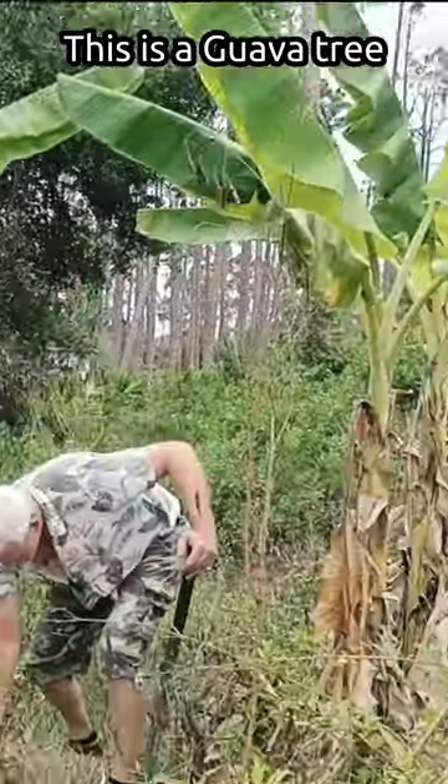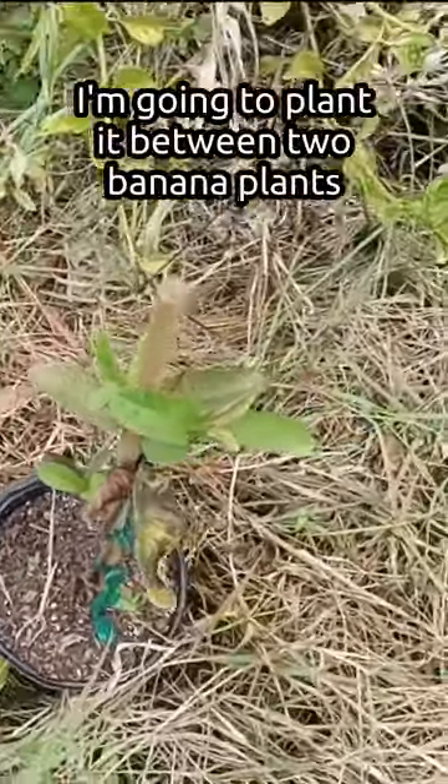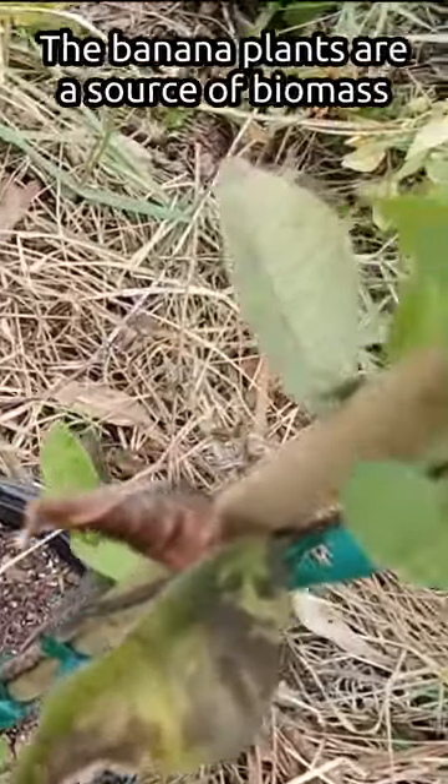This next plant is a guava tree. I'm going to plant it in between these two bananas. These banana plants are mostly for biomass.